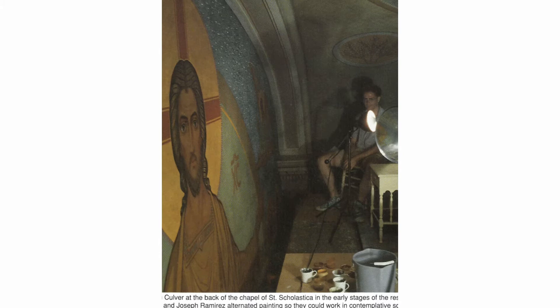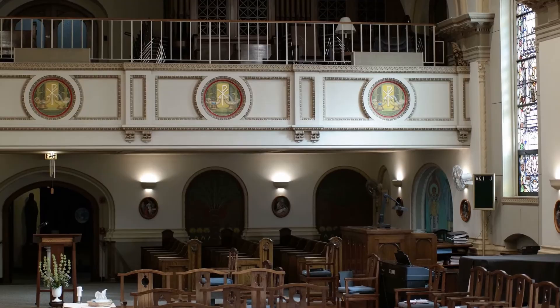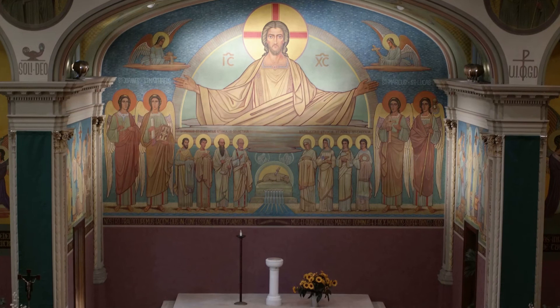Mother Imelda, prioress from 1921 to 1941, wrote explanations of each area of St. Scholastica Chapel for the Our Community Monthly Newsletter, beginning in April of 1939. These monthly newsletters were sent to the Benedictine sisters serving in parish schools in Chicago and Colorado. You will hear Mother Imelda's original explanations, along with newer material from 1993, throughout this video series.